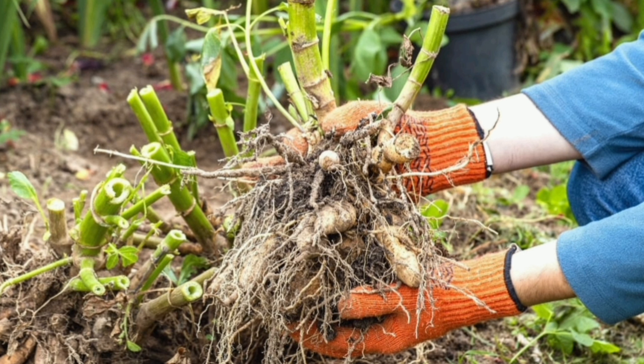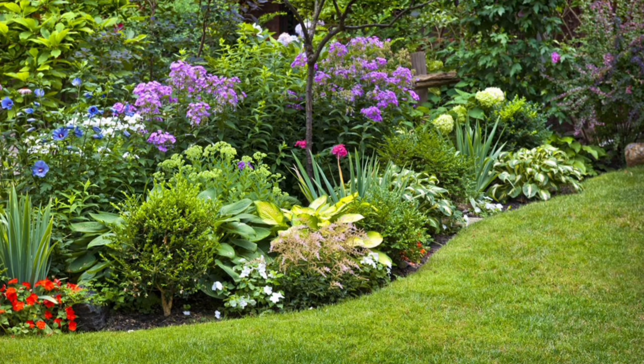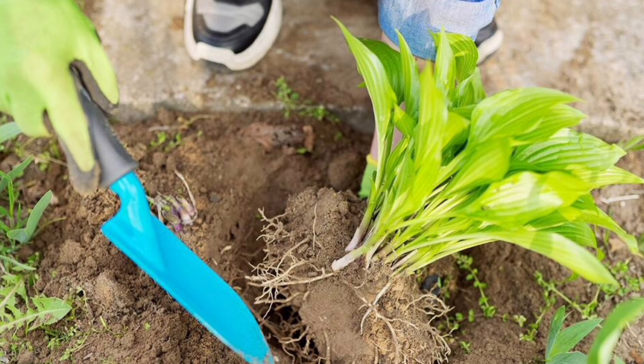Plant each division at the same depth as it was previously growing and water thoroughly to settle the soil. With a little care and patience, your divided perennials will quickly establish themselves and reward you with a bounty of blooms. And don't forget, the extra plants you have created can be shared with friends and neighbors or used to expand your garden.